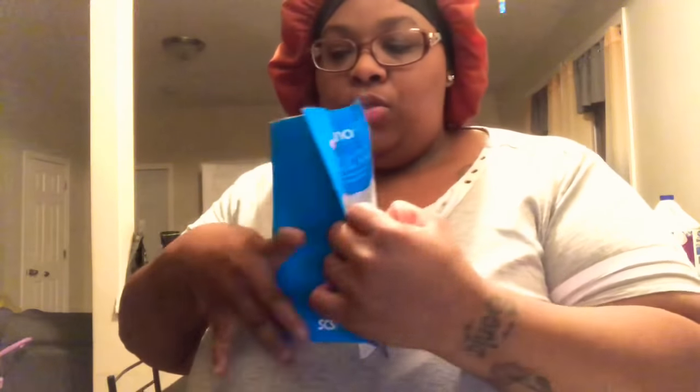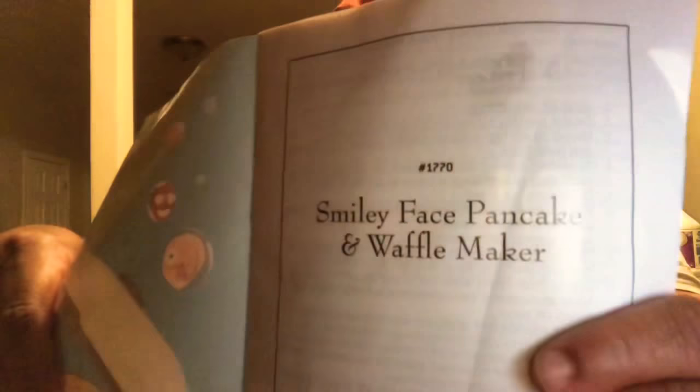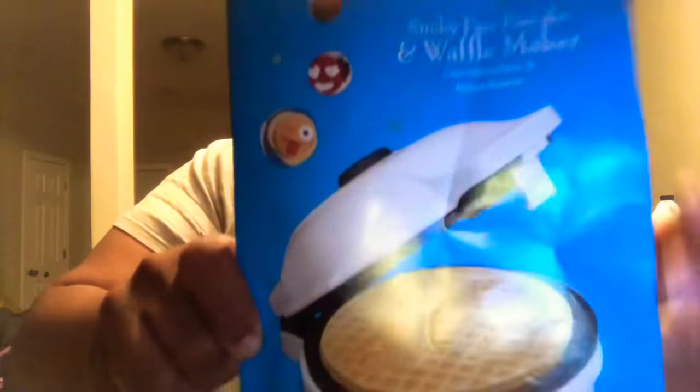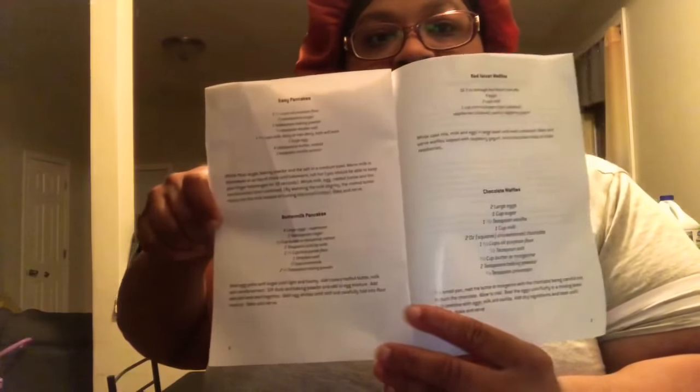This is the little instruction sheet. It says smiley face waffle maker — pancake waffle maker. This is what the picture looks like, which is what I'm going to be trying to make today: waffles. The instructions tell you how to use it, the safety guidelines, how to clean it, and they have recipes in the back — buttermilk pancakes, red velvet pancakes, chocolate waffles, and more.